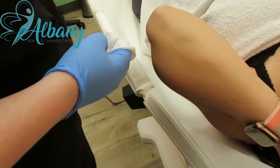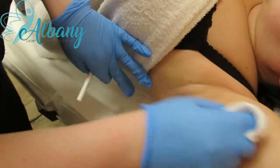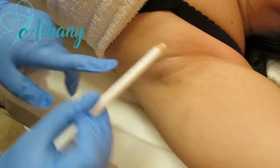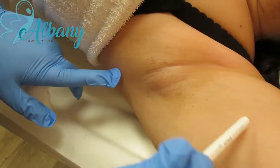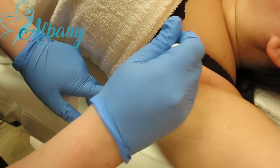Perfect. And then you're just going to lift up your arms for me. So then we're just going to clean the area, and then we're going to be able to see where the hair follicles are. So we're going to go all around them in a nice little circle.